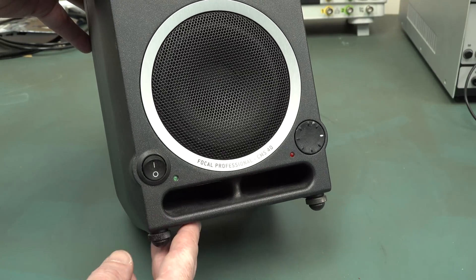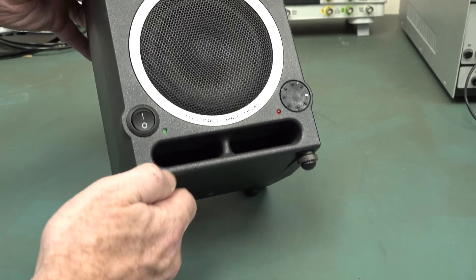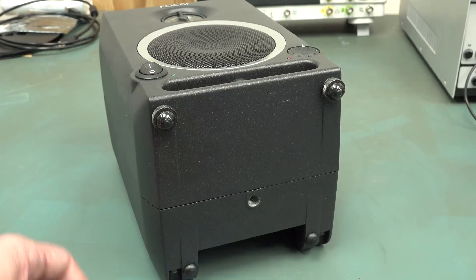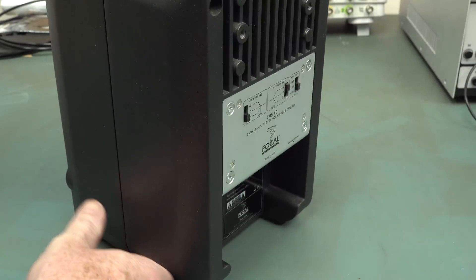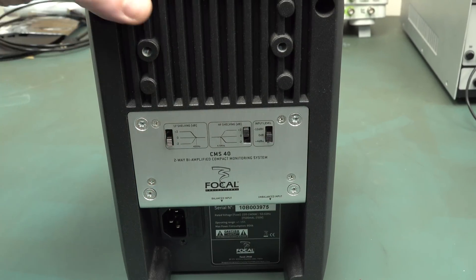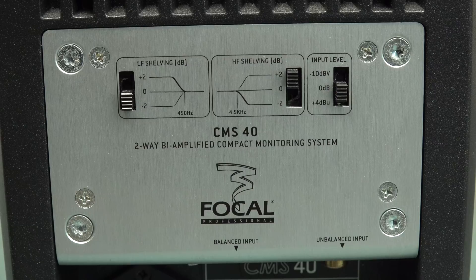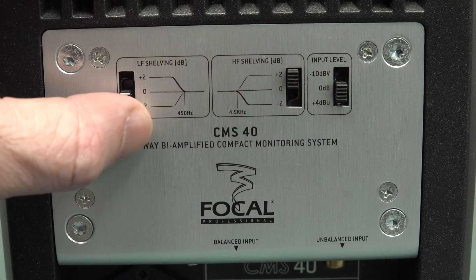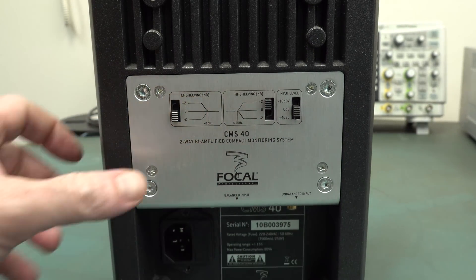We've got a front firing port on it, input sensitivity, and a power switch on the front which is really handy. On the bottom we've got these screw-out feet. Comes with a little rubber mat - a vibration isolation mat. We've got a mounting point on the bottom and mounting points on the back as well, so you can mount these on arms or anything. Apparently it's an industry standard mounting system. And it's a two-way amplifier system - 25 watt tweeter, 25 watt woofer nominal.